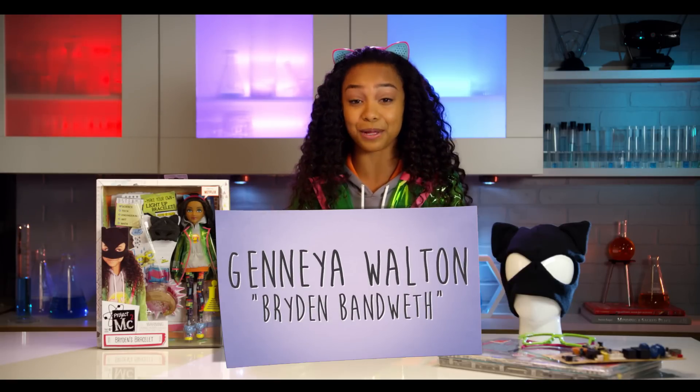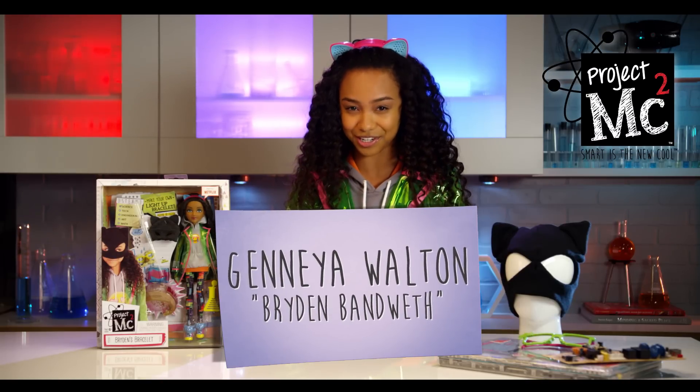Hi guys! I'm Janaya Walton and I play Bryden Bandwidth in the Netflix original series Project MC Squared. And today I'm going to show you Bryden's bracelet.